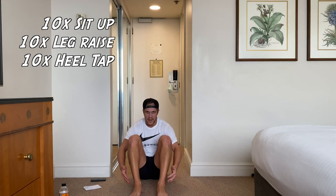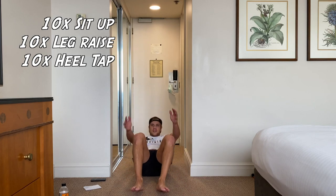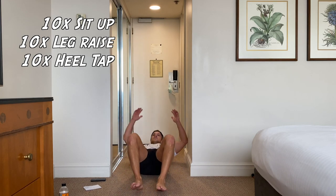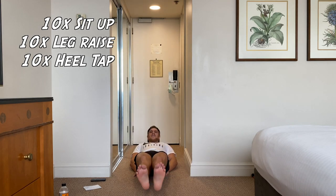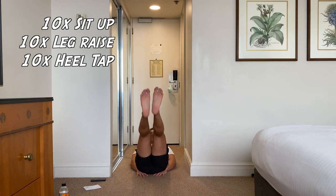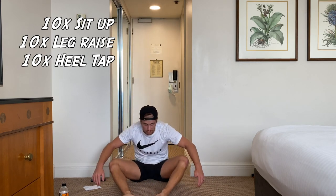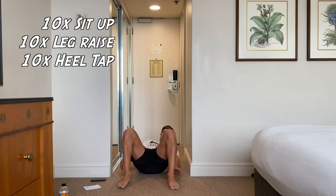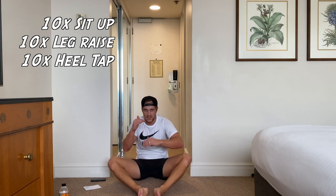All right, let's go guys — three minutes straight. Ten sit-ups. Use your arms if you need to to help get up. Now we're down onto our leg raises — coming up, back down. Ten leg raises. We're on ten heel taps now — heels far enough away. That's done — round one done. We got it done within the minute. Let's try and get it done every minute — that's a good way to keep yourself accountable.